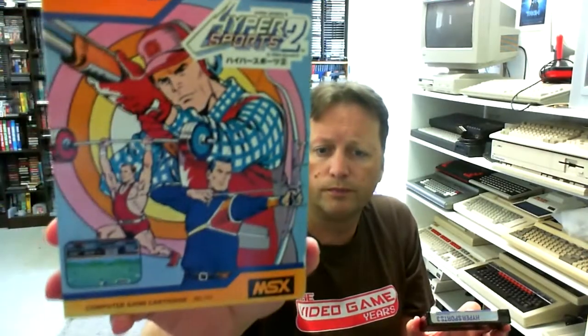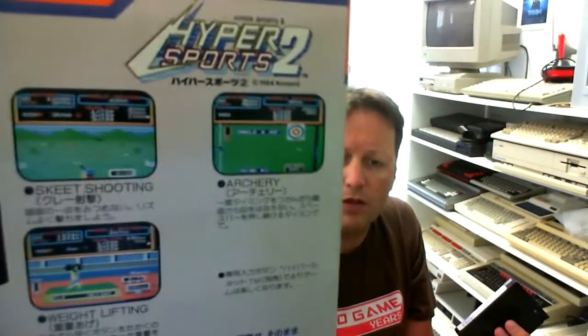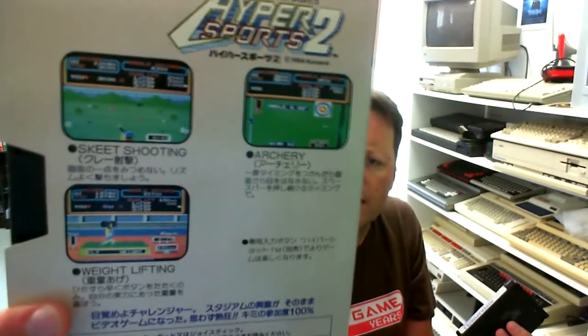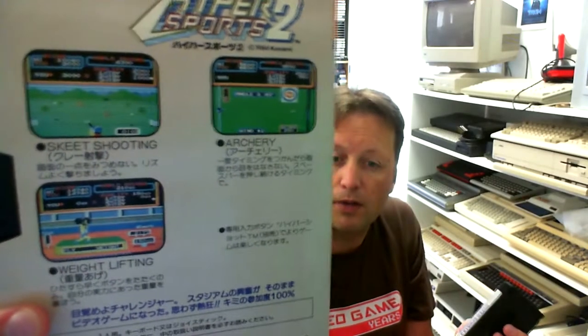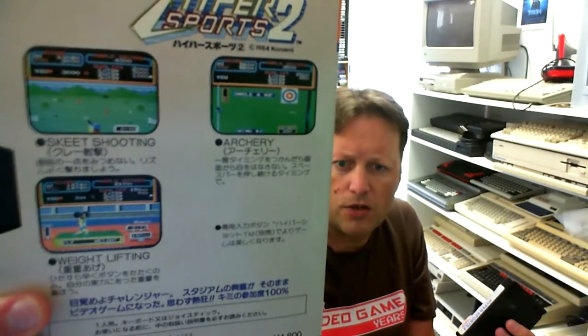And then of course you have the Hyper-Sports games — they're basically games that have a different variety of mini-games on each cartridge, and there's three of them. I've got Hyper-Sports 2, and I always love these Konami games, although probably my most nostalgic favourite would be the Track and Field ones rather than these later Hyper-Sports ones. This one's got skeet shooting, archery, and weightlifting on it.